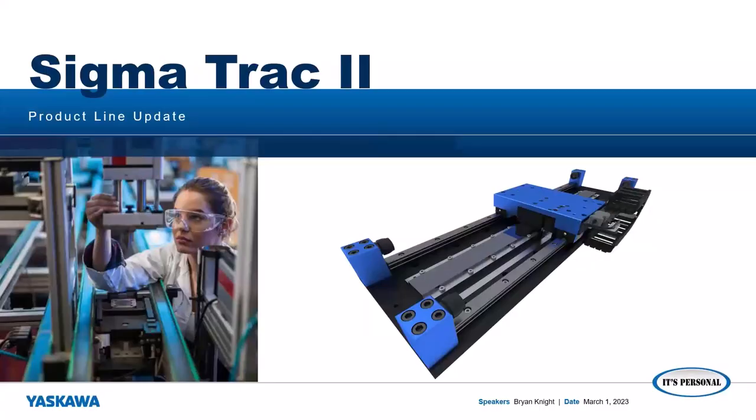Good morning, my name is Brian Knight, and I'm Product Marketing Manager for the Linear Motor Technology here at Yaskawa. Thank you for joining today's webinar on the Sigma Track 2 Product Line Update.